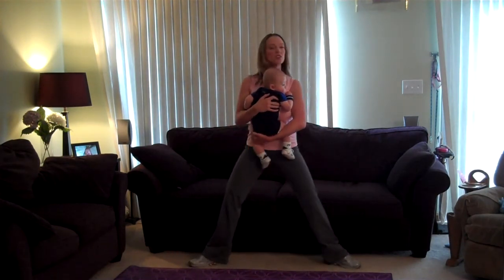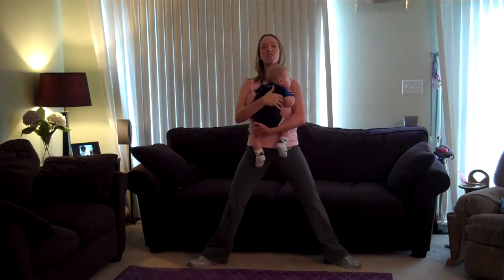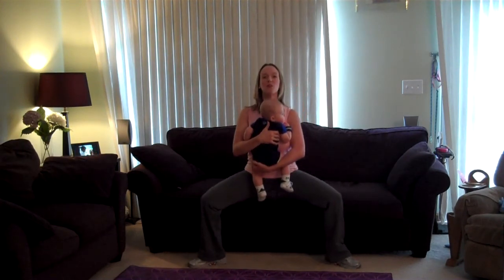Pivot back to the front for plies. Turn the heels in, toes are turned out, and you're going to squat your hips straight down to the floor, then slowly return back up.